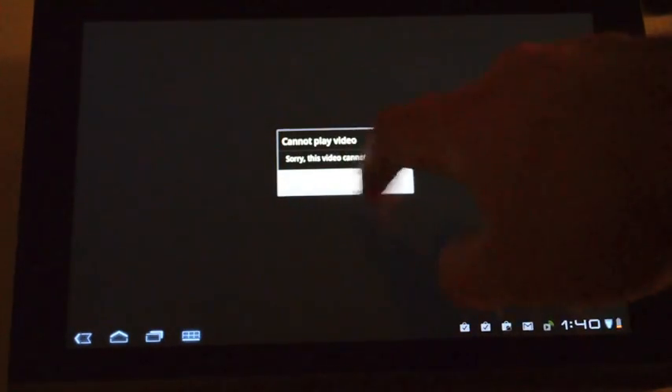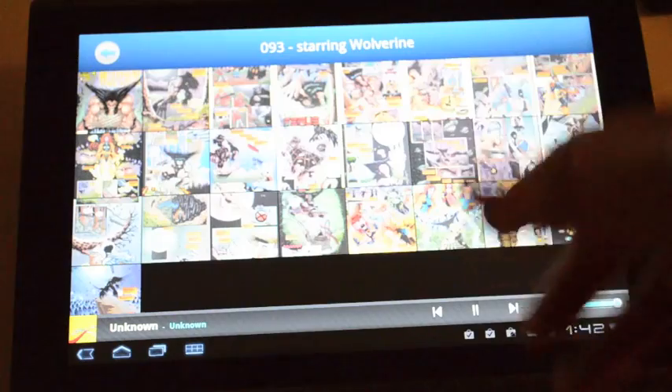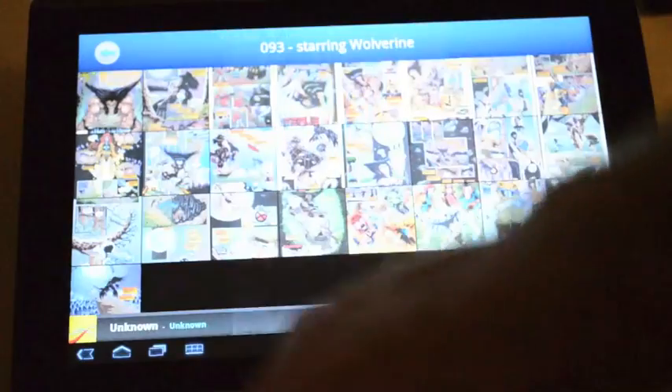Reading comics or books on here is also pretty awesome as well. As a multimedia tablet, the A500 is actually pretty user-friendly, and shouldn't take long for you to get accustomed to how it works and what it can do.